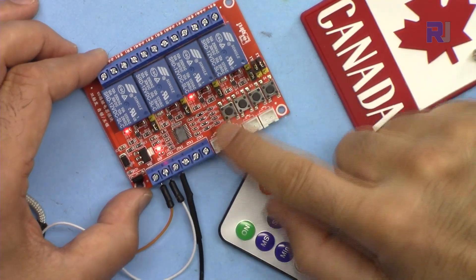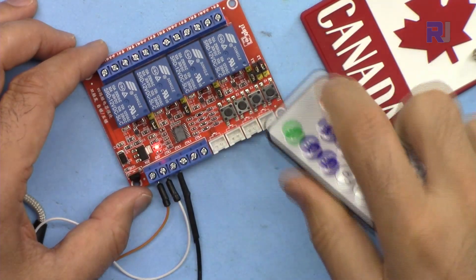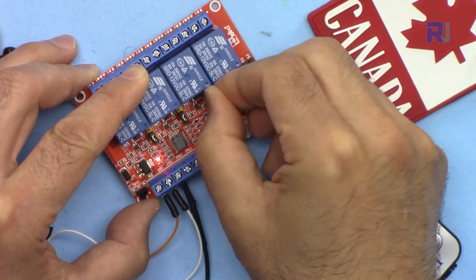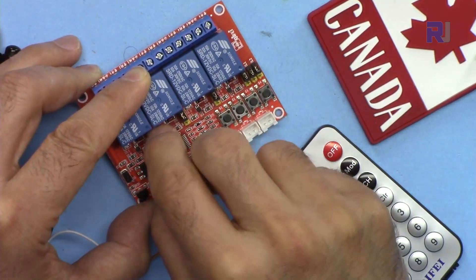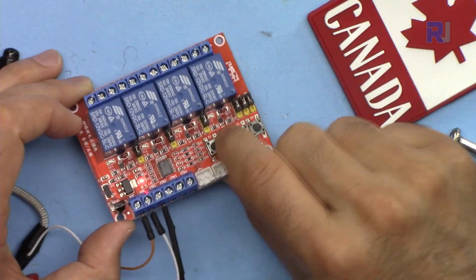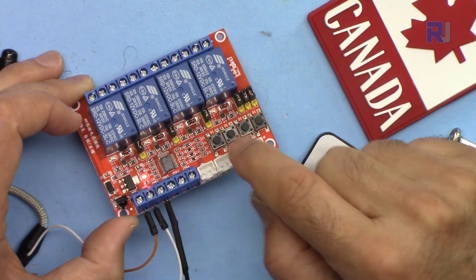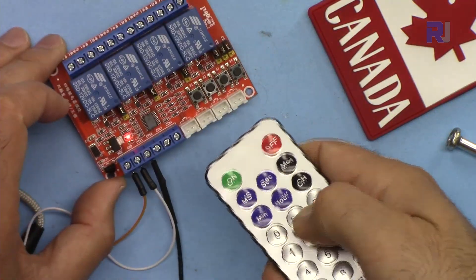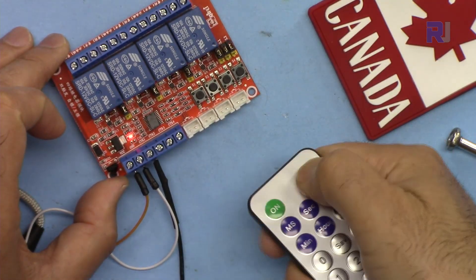Now let's see the effect of low trigger — moving the jumpers to the other side. I'll turn them all off and move all jumpers to the low trigger position. Now the push buttons will not have any effect because they send a positive signal to the controller, but the module is now set to low trigger so positive signals are ignored. The remote also has no effect. The on and off buttons on the remote will not have any effect either.